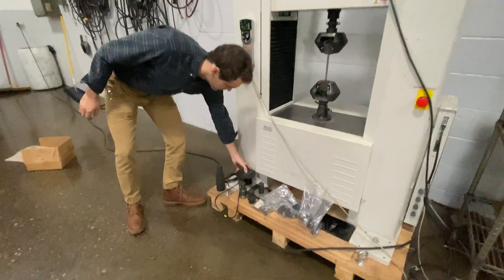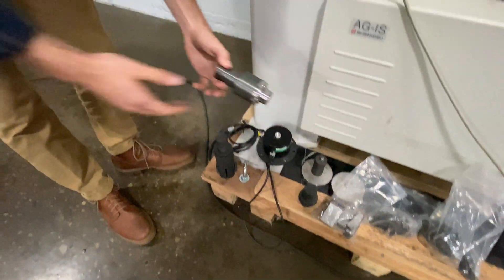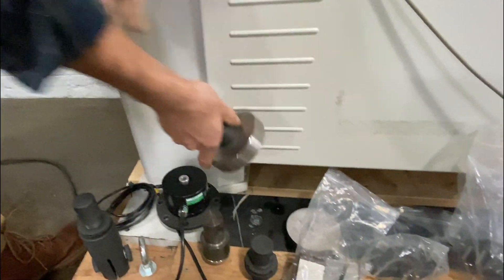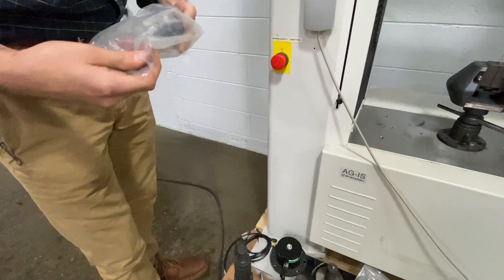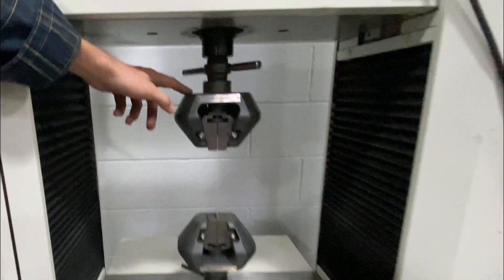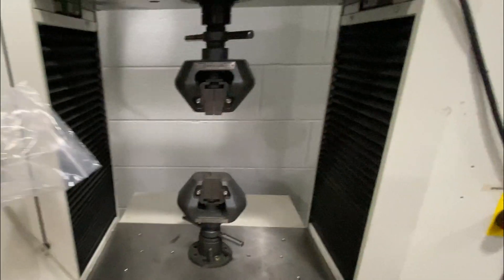This will be coming with two different load cells — one small one kilonewton cell here and one 50 kilonewton cell. There is some self-aligning tooling with grips up there, a variation of compression platens and small grips, and one kilonewton side action grips. On the machine right now we've got some 50 kilonewton wedge action grips with flat faces in there right now, and there's another set of flats here as well.